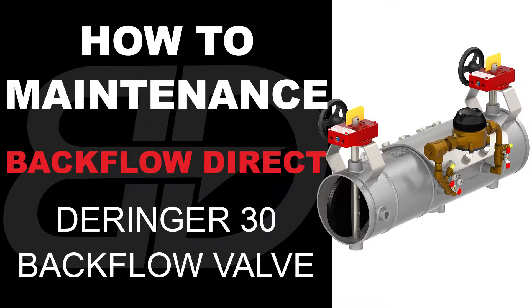The following video contains step-by-step instructions on how to maintain the six through eight inch Derringer 30 double check detector assembly backflow preventer.